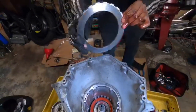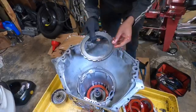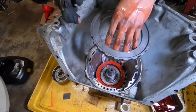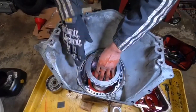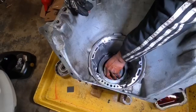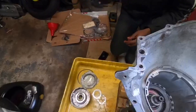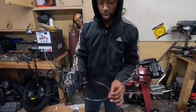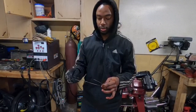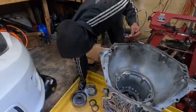The last piece before the snap ring is this really thick steel that holds everything together — it only goes in one way because there are a bunch of notches on one side and none on the other. The stock snap ring is kind of wimpy. With transbrakes you have a lot more pressure, which ends up blowing it out, so you upgrade to a bigger snap ring.